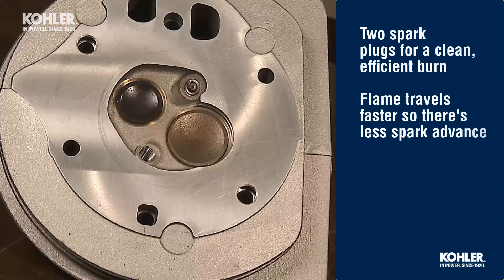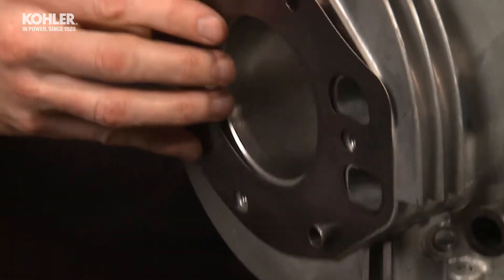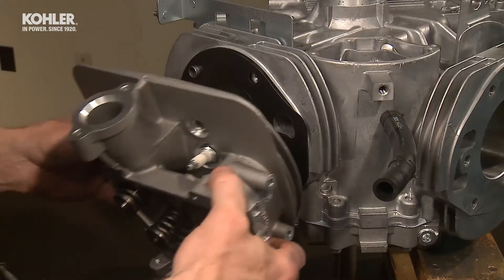Kohler's unique design uses two spark plugs to provide a clean, efficient burn in the cylinder. The flame travels faster so there's less spark advance. First, install a new cylinder head gasket onto the two dowels of the cylinder head mounting surface.